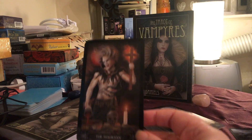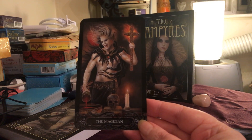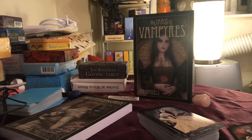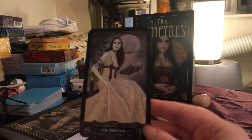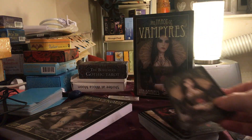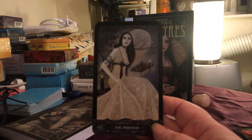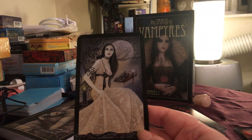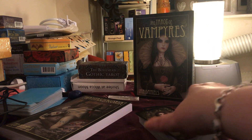And this is our Magician. Hope you can see these OK. Our beautiful — no, sorry — High Priestess. Got myself all muddled up there. So yeah, sorry, High Priestess. Moon. I think I've got carried away with the Spectre de la Rose again.